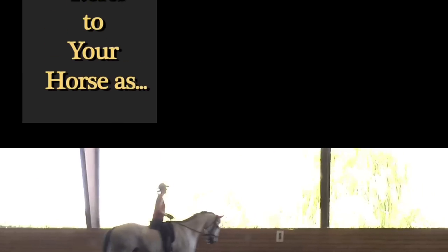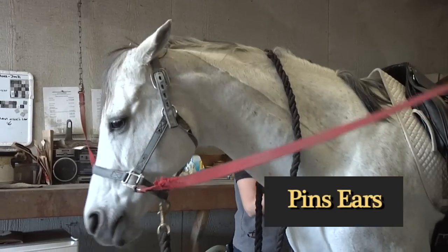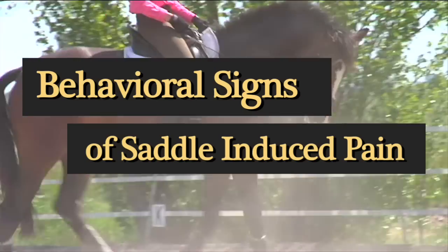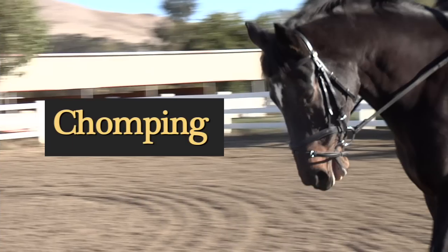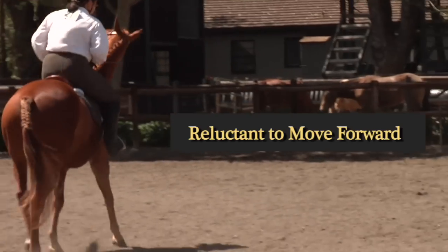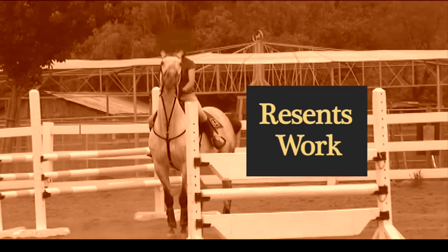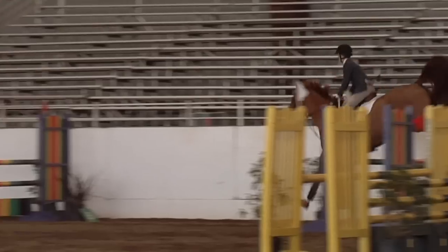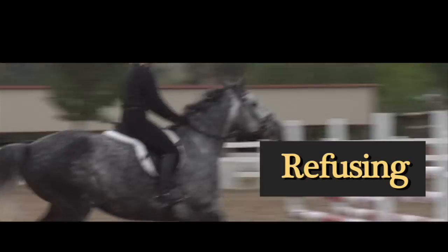Stumbling or tripping. Cold back or cinchy. Does he pin ears, roll eyes, or switch tail when saddling? Your horse may be acting out because of pain: rearing or bucking, chomping at the bit, head tossing, reluctance to move forward, lack of engagement, not round, general bad attitude, resents work, pulls or roots down with their head, hollow stands back, four beat canter, refusing jumps.